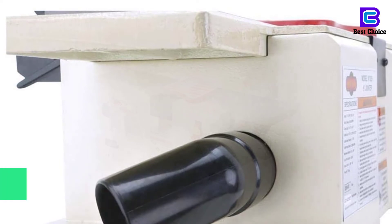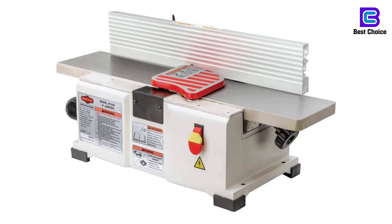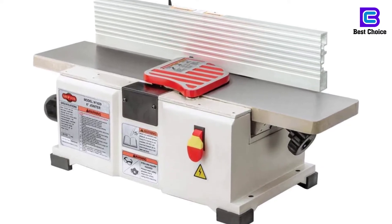With the fully adjustable aluminum fence, it assures excellent and convenient services. Lastly, it also has safety push blocks for added safety.